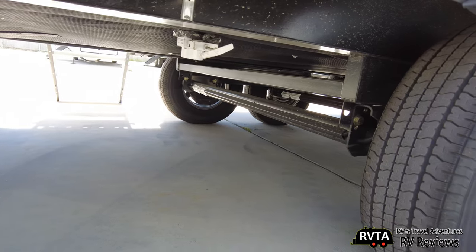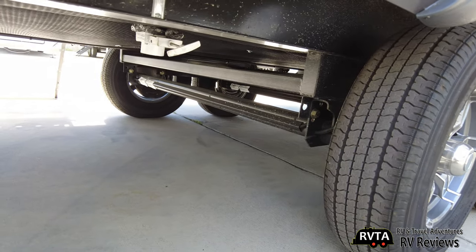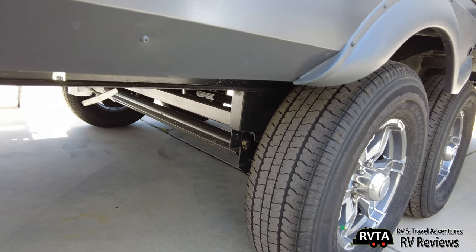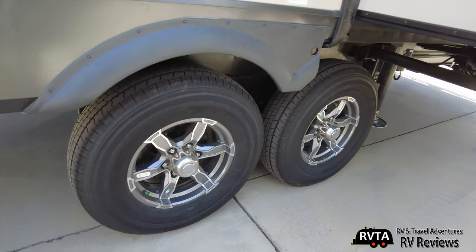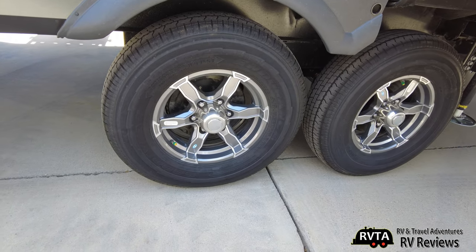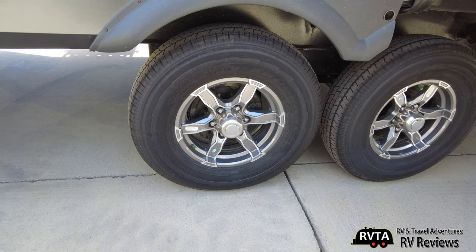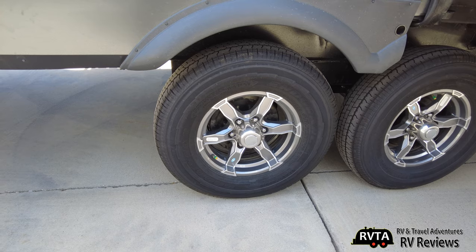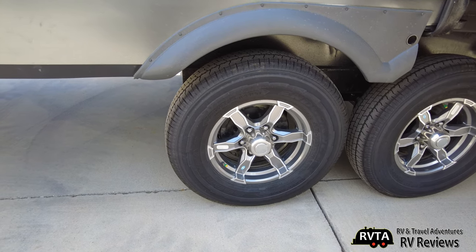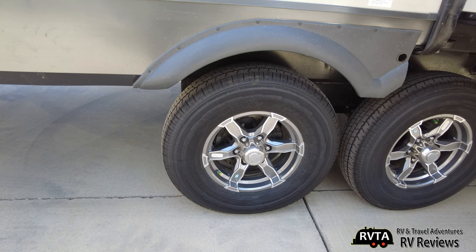Very nicely heated and insulated, and of course they have the Torflex rubber suspension — a very nice suspension indeed. They offer up the 16-inch Goodyear Endurance tires; you get four of them. Very high-quality tires as compared to the usual low-end tires a lot of manufacturers offer — they decided to up their game.